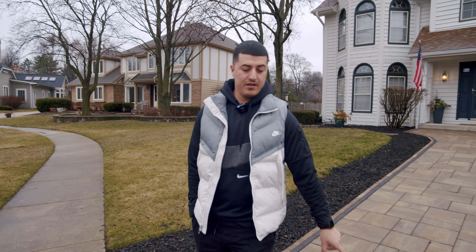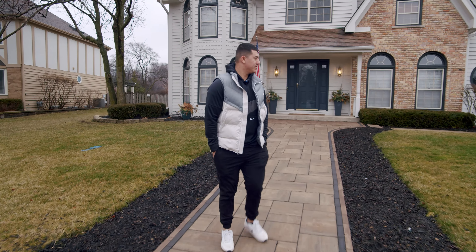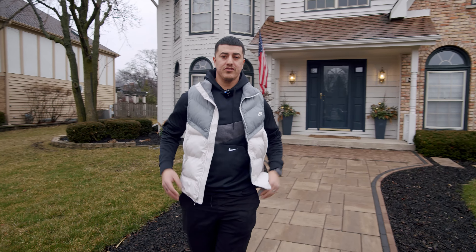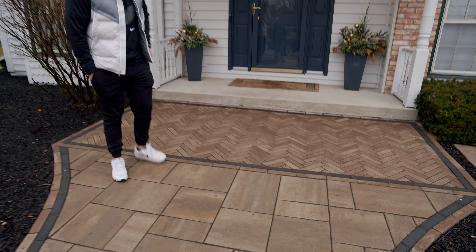On this one we did some Unilock Beacon Hill Flagstone with some Matoni. Let me show you guys my favorite part about this one. We got a little creative because we wanted to make it look like a nice entrance, a little more appealing. We got a nice herringbone pattern here with the Matoni. Check it out.